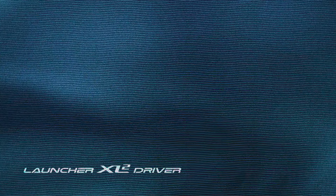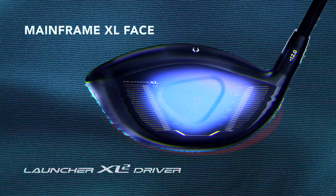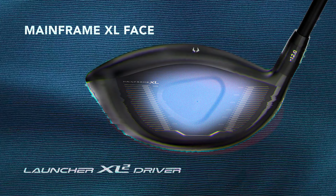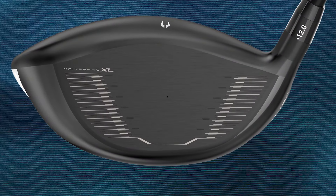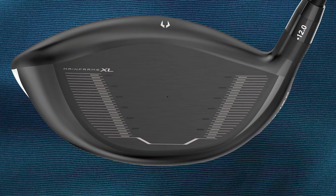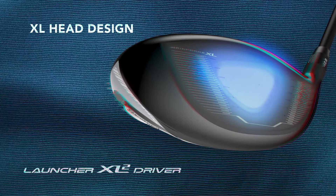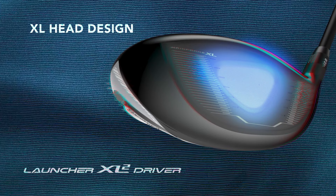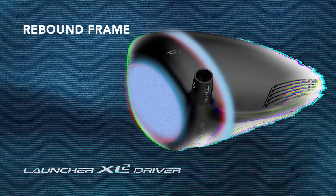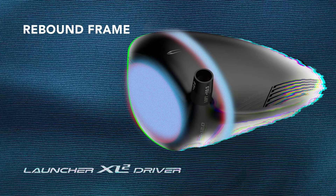To touch on some of the technology that goes into this great new club from Cleveland, I'll start with the new MainFrame XL face. It uses a variable thickness pattern across the face. It's going to boost ball speeds for better distances. Plus, it helps create a low deep center of gravity inside the club for more forgiveness and more control. The new XL head design creates a club that has a higher MOI than previous generations for more forgiveness, and it makes for a club that's easy to launch. And the rebound frame actually gives this club two flexing zones for increased energy into the golf ball for better distance.